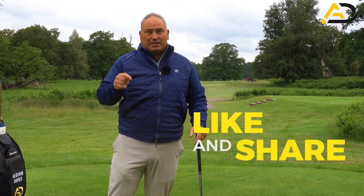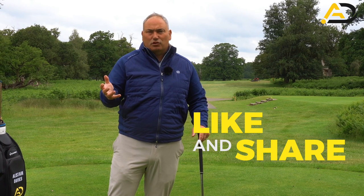So there you have it. The pressure in the right areas of that trail hand can make a huge difference to your ball flight and your contact. Make sure you give it a go, post any comments or questions down below, and if you've enjoyed the video, please click like and share — it really helps me.